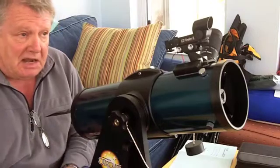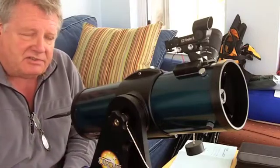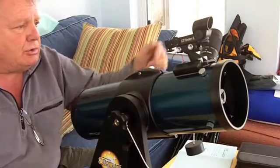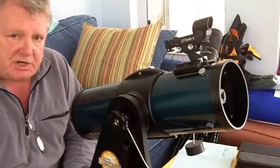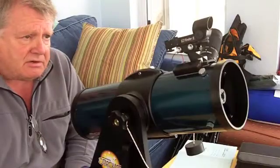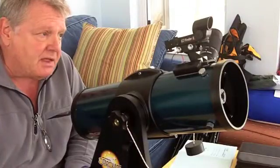I would do this during the day before going out, just because it's easier when there's daylight. Set the telescope up and look through the eyepiece at an object — it really doesn't make any difference what object you look at. It could be the peak of a roof or the top of a chimney. Get some object in your field of view, centered, and in focus.